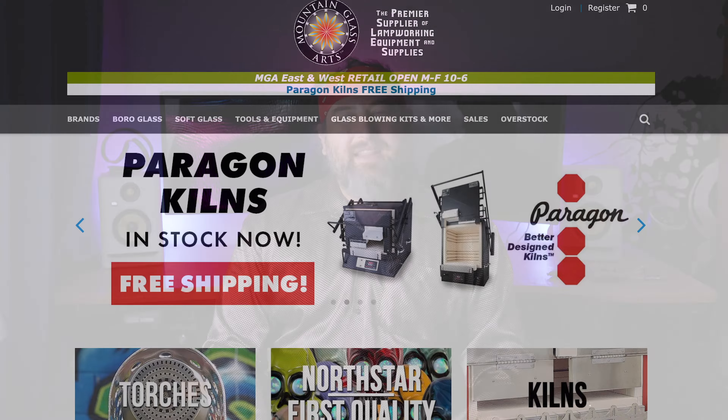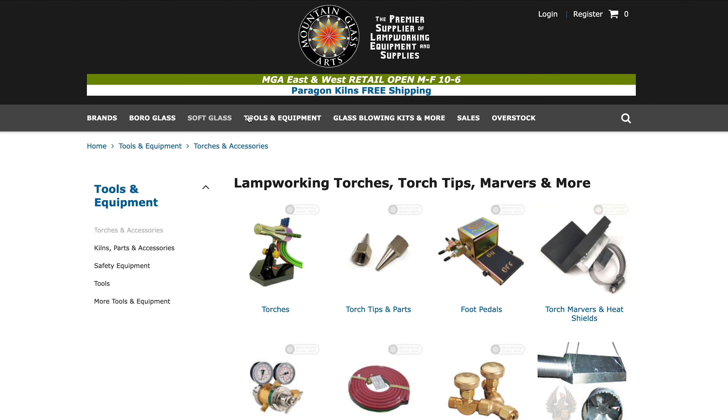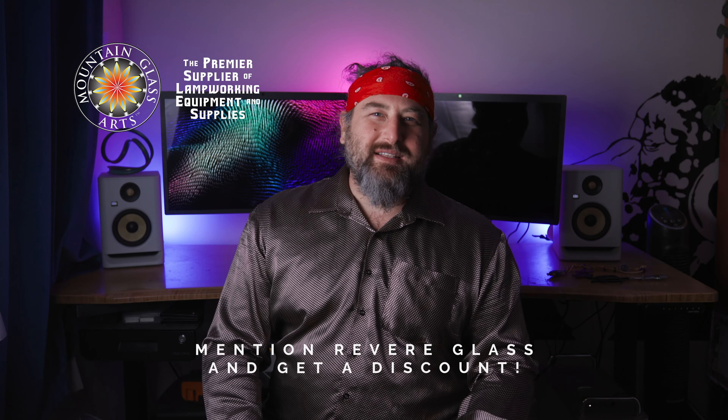Before we get in there, I just wanted to thank our sponsor Mountain Glass Arts. They do an amazing job supplying the entire industry — they're really the leading supplier. They have such a variety of stuff. They're an eco-friendly company. I've worked with them for years. They are a big reason why glassblowing is so accessible. So thanks, Mountain Glass Arts. You guys should check them out when you want to get into glassblowing. Make sure you tell them you saw this in a video and I think they'll give you a little discount on your first order.